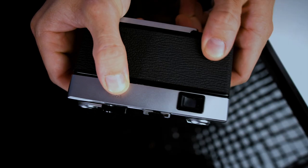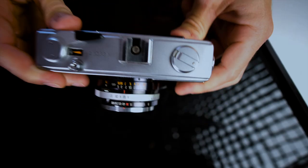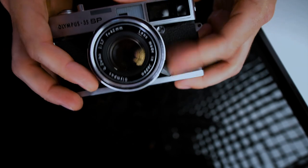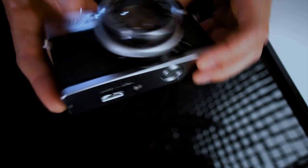Really easy to access. Your viewfinder is big and bright. You've got your rewind, your advance lever, your hot shoe, focus, and flash sync port all right there. It's all just super compact — a fantastic 35mm rangefinder.